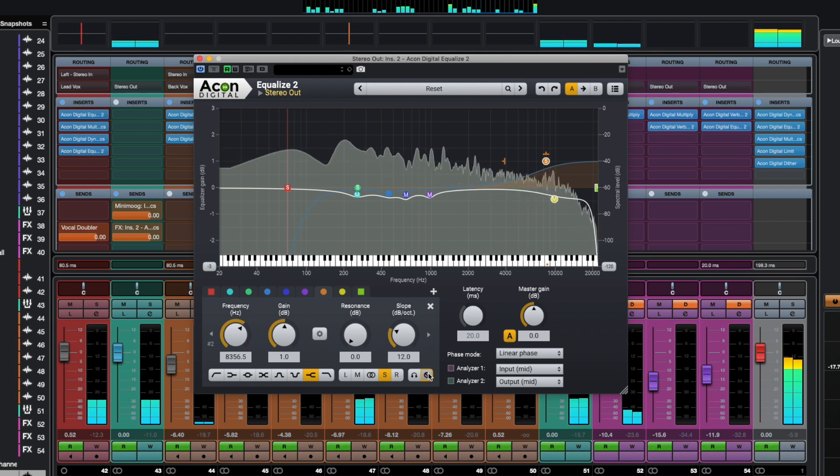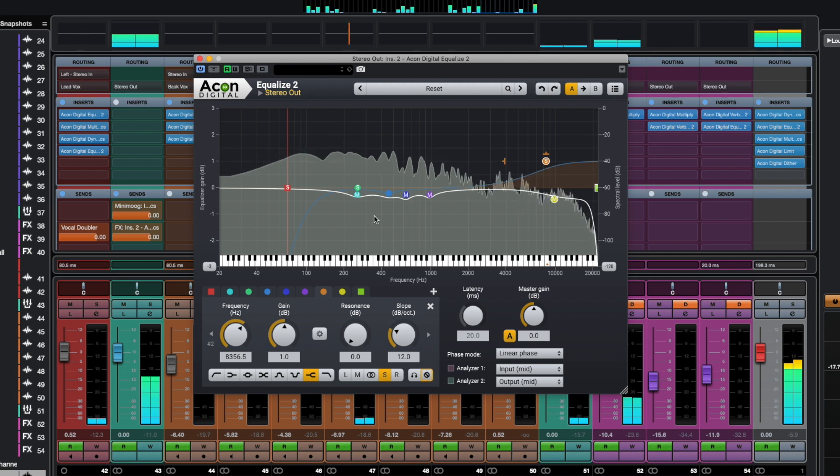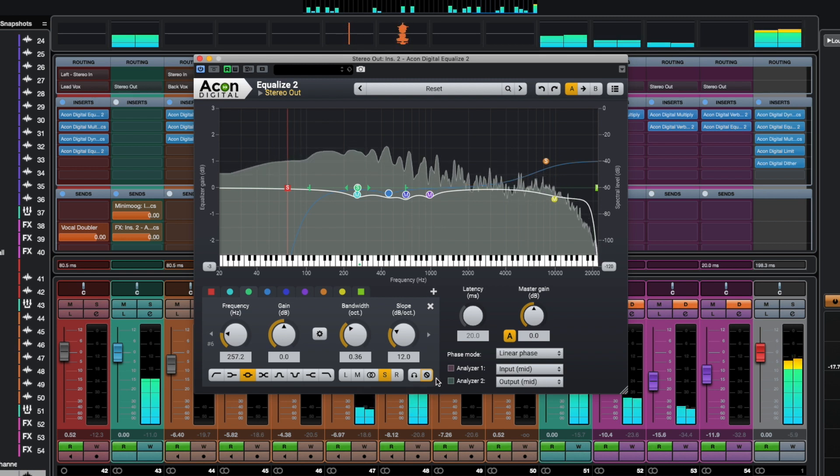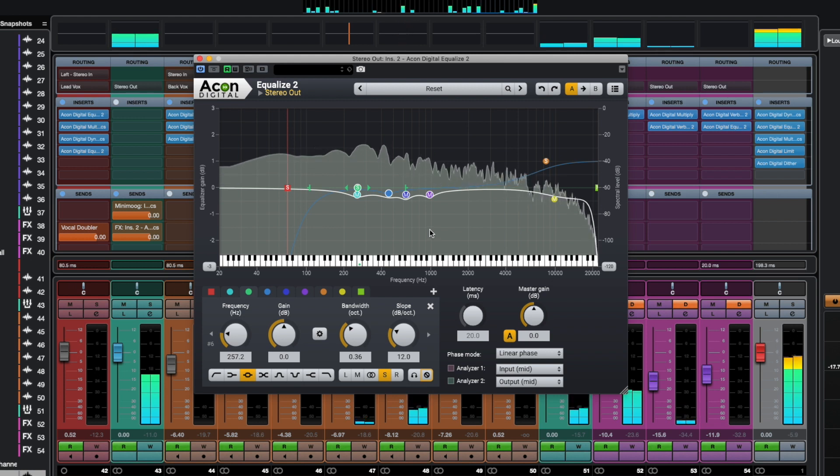Pay attention to the lower mids. I attenuate the frequencies slightly around 250, 500, 600, and 1000 Hz to balance the mix and make it less boomy. Some bands only affect the mid channel, which makes the side channel appear fuller as we move the listener's focus from center to the edges of the mix.